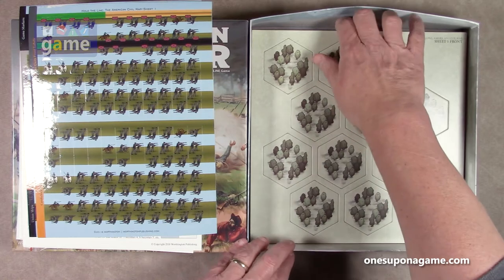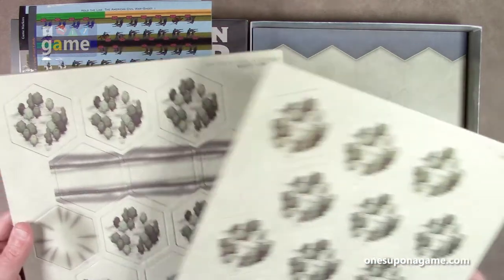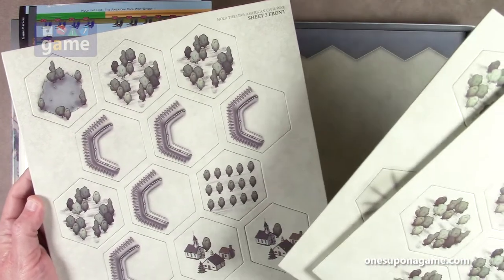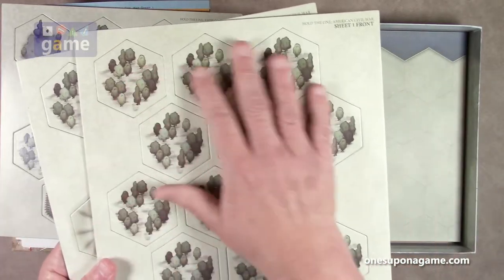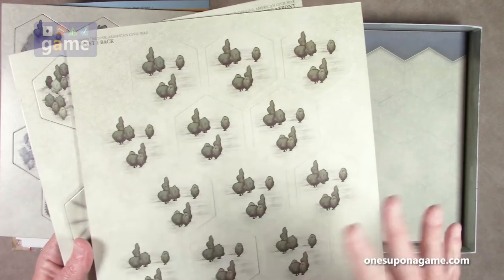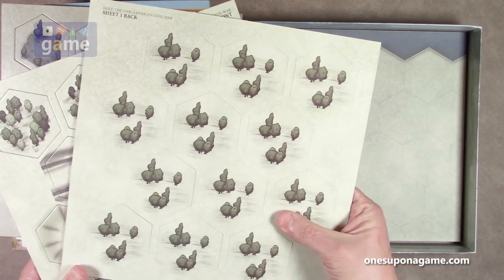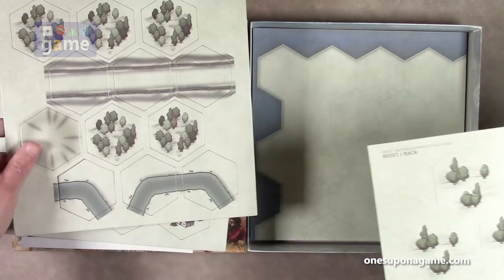Then we've got some cardboard — a game board and three sheets of punch board for various terrain. We've got fortifications, woods, lakes, towns, bridges, rivers, and more towns. I like the muted color palette — not just really bright trees but a nice light pastel, washed-out color. The pieces pop out very easily. It looks like 12 tiles per sheet and three sheets, so 36 tiles, double-sided giving 72 terrain modifiers.